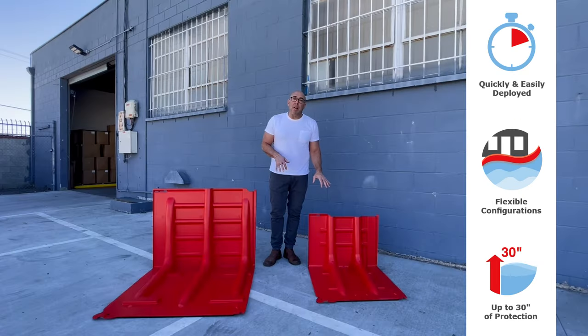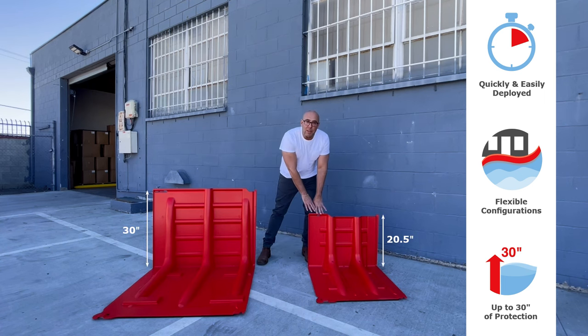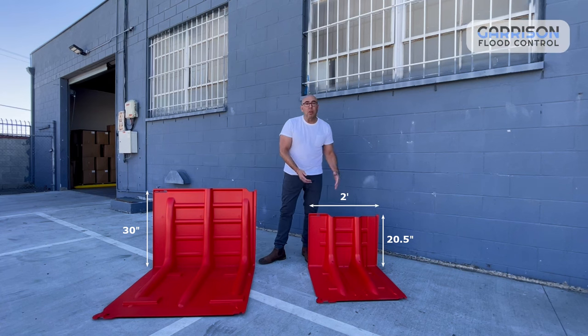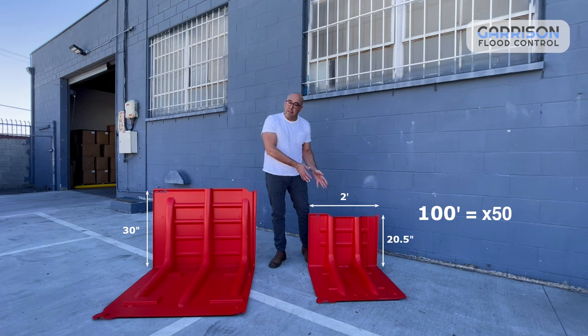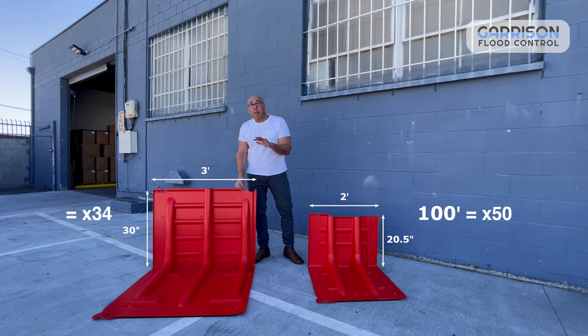We offer our Mayan Barrier in two sizes: our 30 inch and our 20 and a half inch size. The 20 and a half inch size is two foot wide, so if you're looking to do a hundred foot run of protection, you're going to need 50 of these. Our 30 inch barrier comes in three foot wide sections, so in that case you'd need 33 or 34 sections for a hundred foot run.